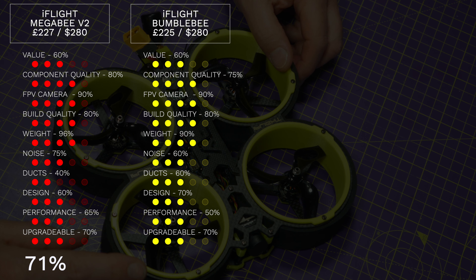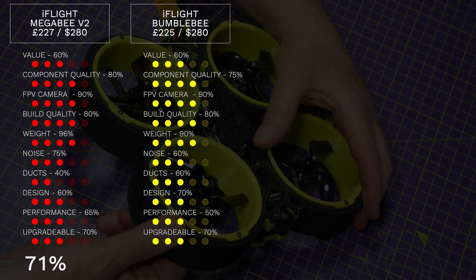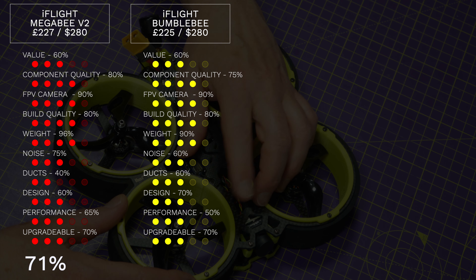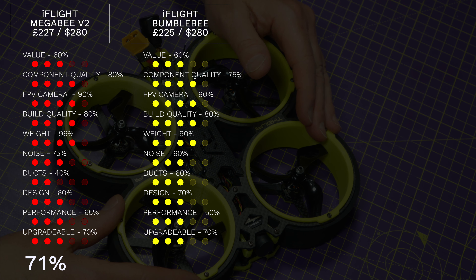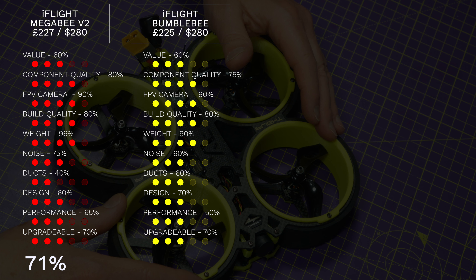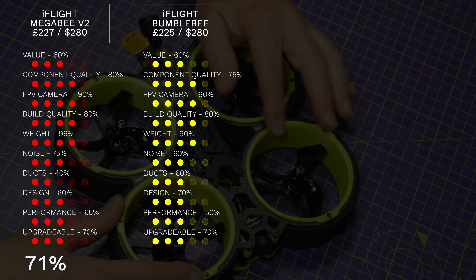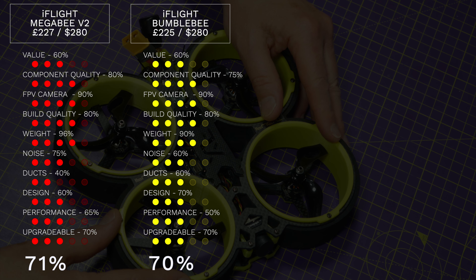The ducts are injection moulded so they're strong but the finish is actually quite poor — it's almost like they used a 3D print for the master mould. And they aren't really ducts, so I'm giving them 60%. The design is very nice when you first look at it but there are just so many screws you need to undo to get inside, so only 70%. Performance-wise iFlight have tried a little bit too hard with all their RPM filtering and tuning. It's hard to fly slowly and smoothly and suffers from really bad yaw washout — a sad 50%. Much the same as the Megabee, you could upgrade components but you're not going to be able to change the ducts really. Overall this gives us a score of 70% for the Bumblebee.